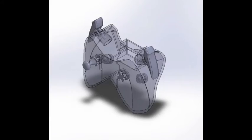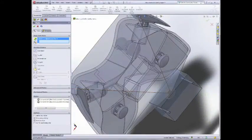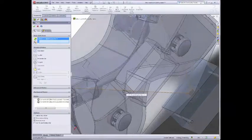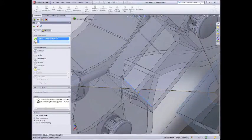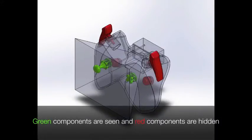First, a designer creates a prototype in his CAD software. He inserts a virtual camera which allows him to see the field of view of his physical camera. During his design process, he can use QuickCheck to quickly see whether components will need to be modified in order to be seen.